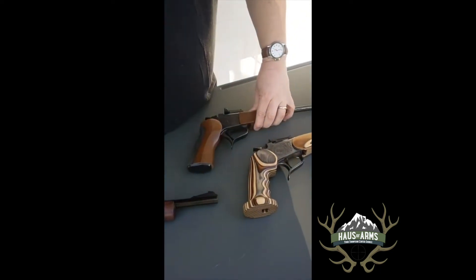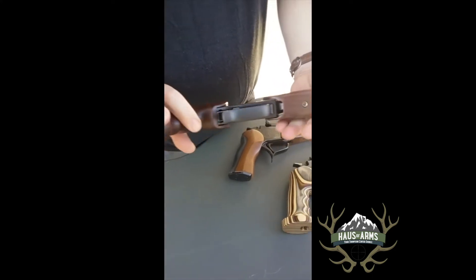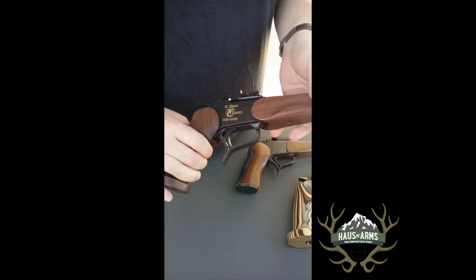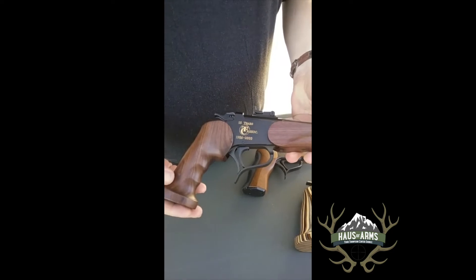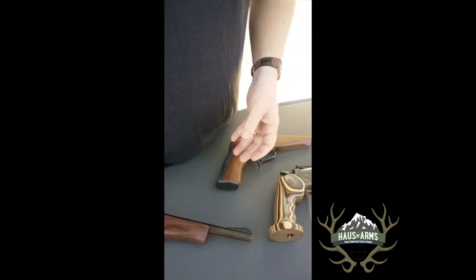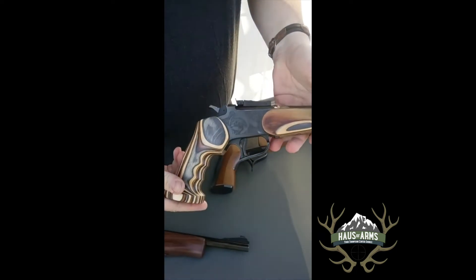Well, now Marty's changed that. Now you can get the House of Arms octagon forearm set for any 10 inch, 12 inch, or eight and three quarter inch octagon barrels. This one here, again, you can still get it in walnut — don't have to worry about matching — and then also the best thing is now you have the in-stock laminates.